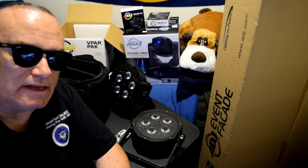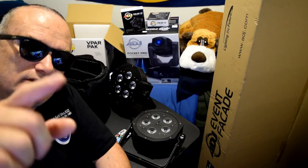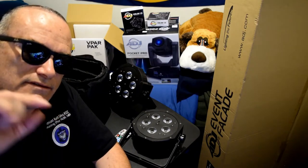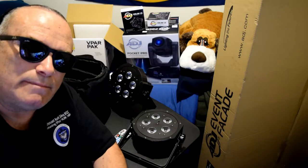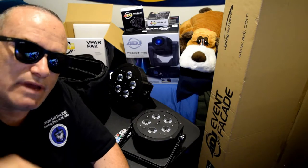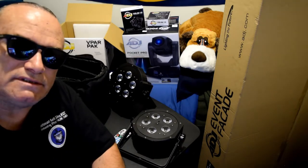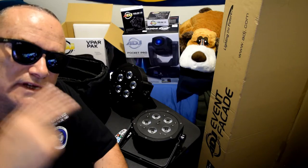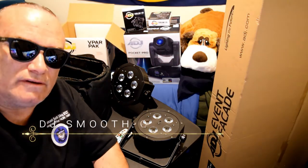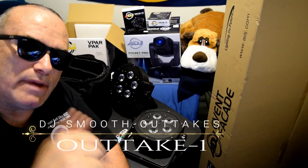There you have it. Until the next video unboxing, this is DJ Smooth sending you all a shout out — stay safe, stay kind, be kind to others, treat others as you would like to be treated. Take care everybody. Please come back, check out my channel again to see when I post the unboxing of these other brand new items that I purchased. Let's see what we discover. Signing off till next time — peace.